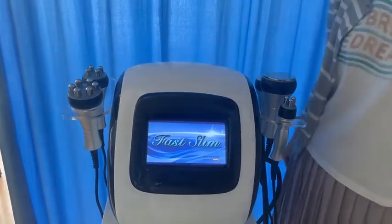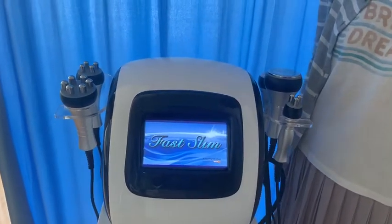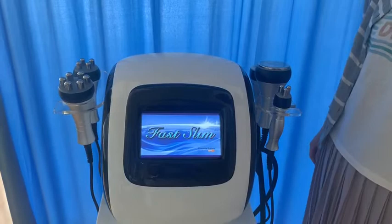Hello, this is a body cleaning machine. It's a hot setting in the market now. Here are five treatment handles.